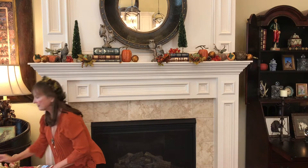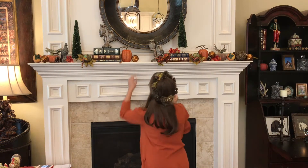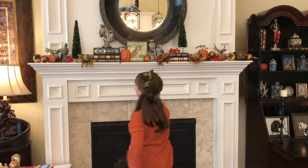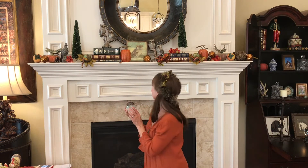I also like to add something I think is quite effective on a mantel — a little picture. In my case, I have a picture of an owl to go along with my woodland theme. I think it's very beautiful when propped up on the mantel; it adds a lot of interest. If you have some globes or paperweights, these are very popular to collect. I love how the light shines through them — they give an ethereal quality to the mantel as well.